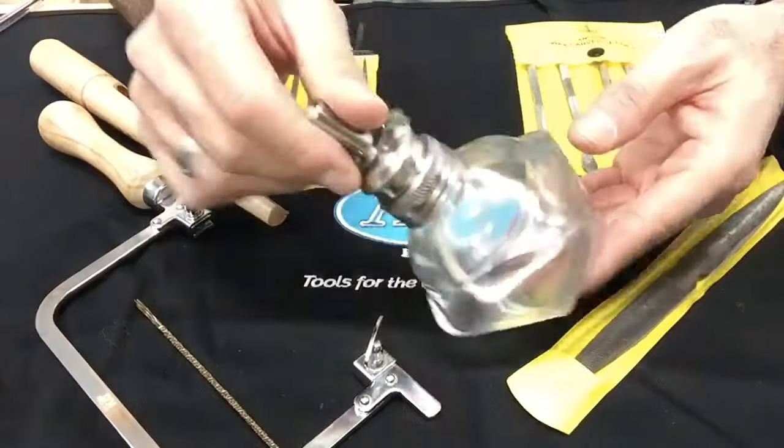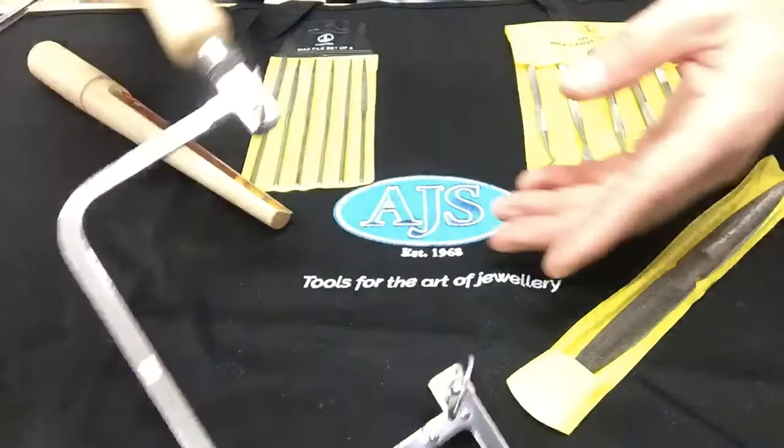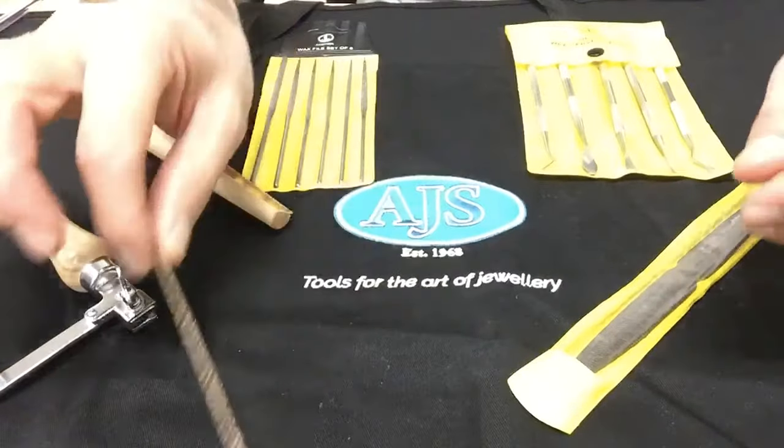Just to run you through the contents: you get a spirit lamp, you get the 80 millimeter fixed saw frame, and you get a bundle of 12 spiral saw blades.